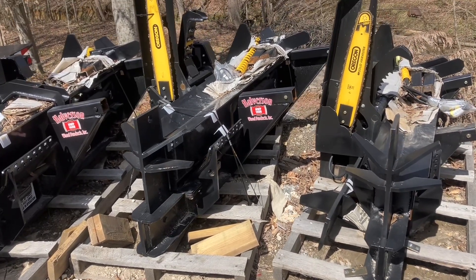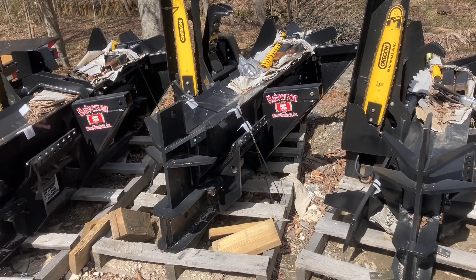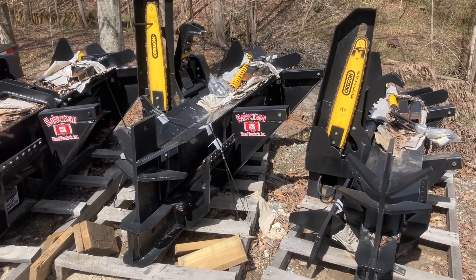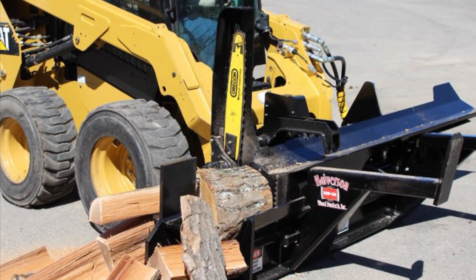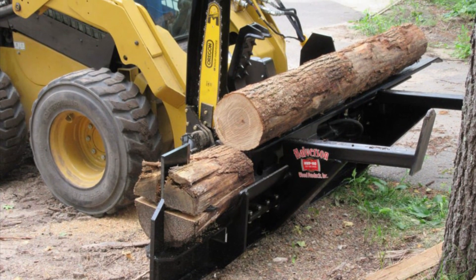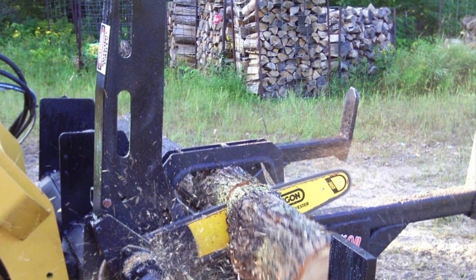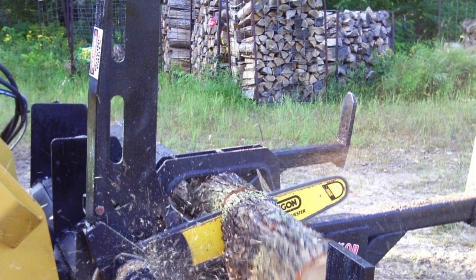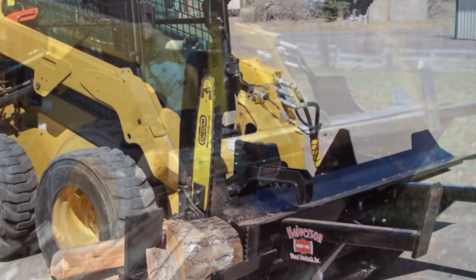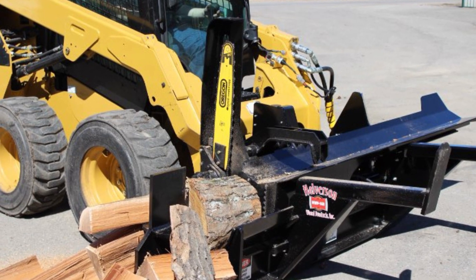Watch our other videos for both the 100 series, which is the smaller entry-level, and the 150 series, which is the larger diameter commercial model. One feature of the 140 I almost overlooked is the measuring device. The 140 and 150 have a manual movable device so you can repeatedly cut the same length of wood — set it for the length you want and it will automatically go to it. The 120 and 100 models require you to visually set the length if you want shorter than full-length wood.